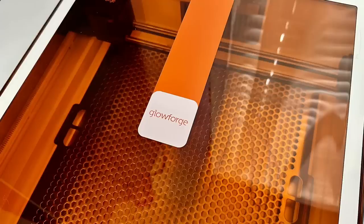The Glowforge Aura is designed to be user-friendly and is suitable for both experienced designers and aspiring makers who want to start printing right away. There is endless creativity and really no hassle — I promise you it is that easy.